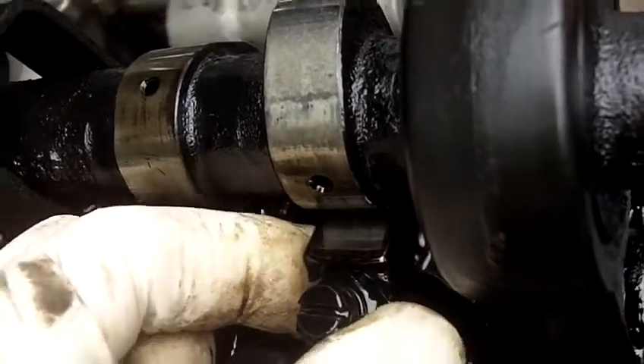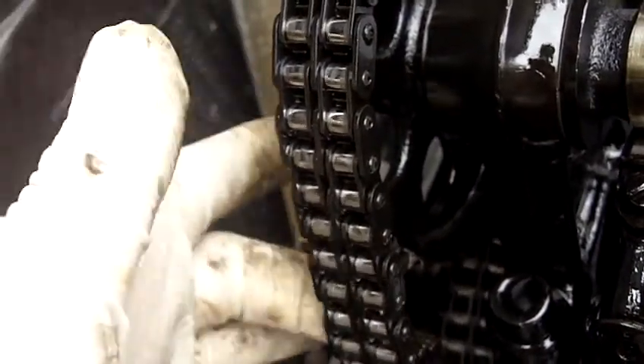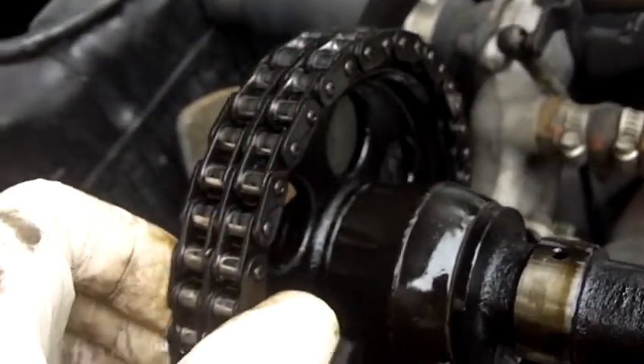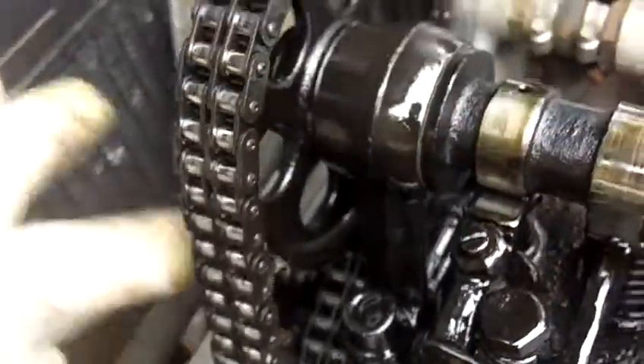Now another problem is the timing chain. See how loose this chain is? That's gonna make noise, and you can actually lift it up. Way too loose.